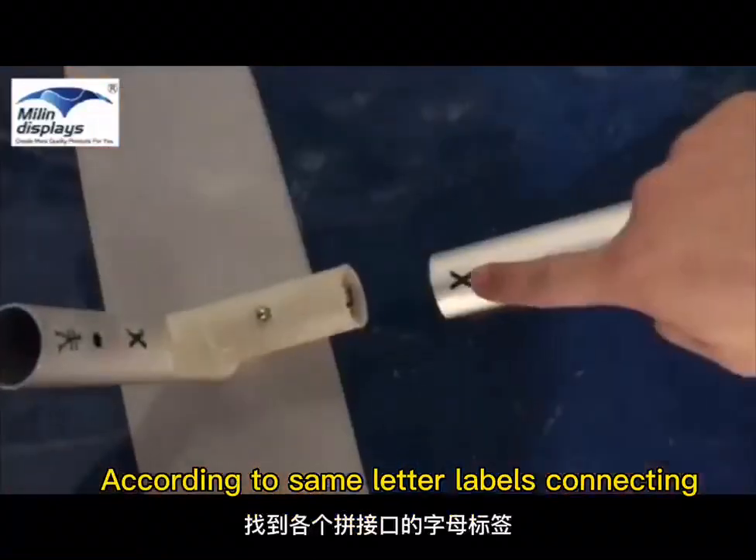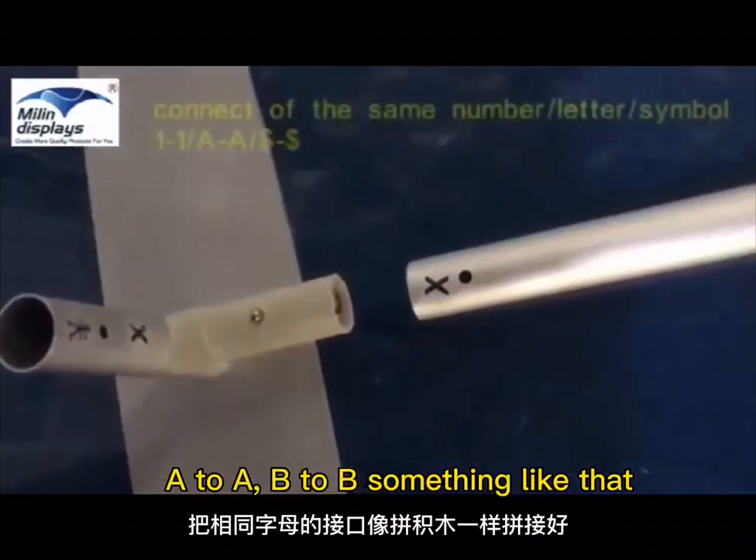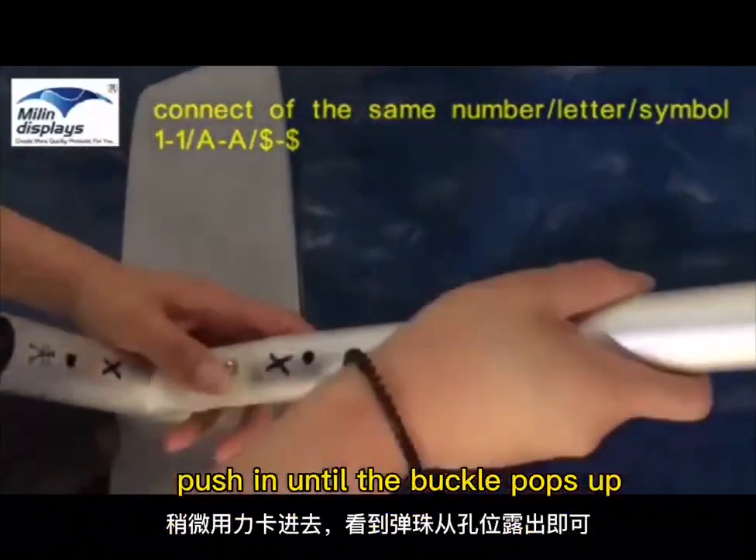According to the same letter labels, connect the parts — A to A, B to B, something like that. Push in until the buckle pops up.